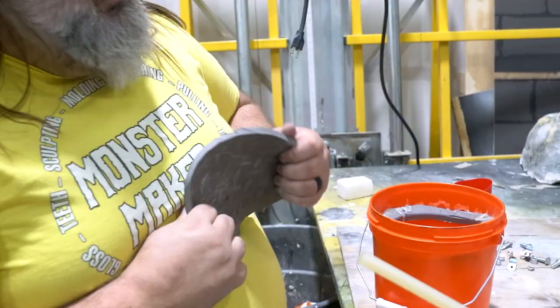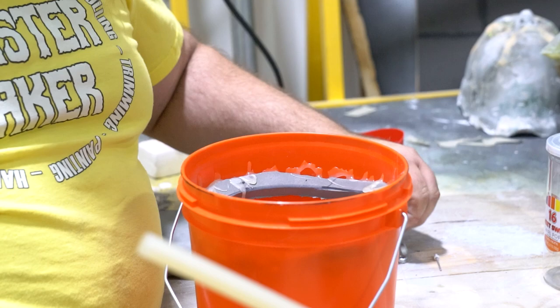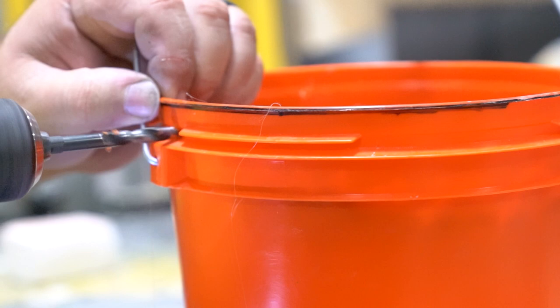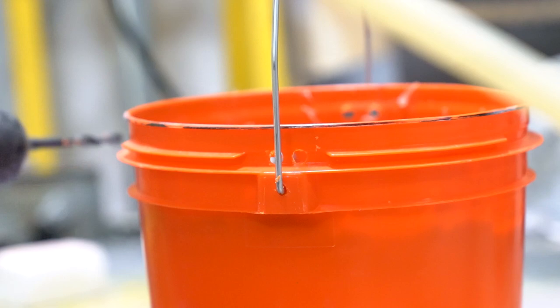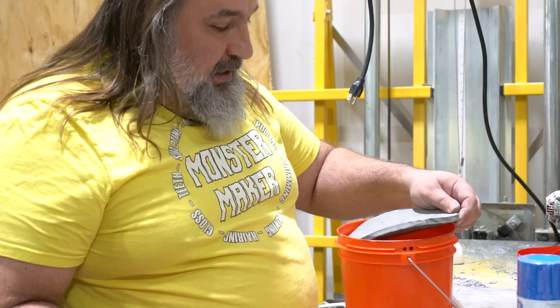A handful of noisy stuff goes in — don't close it up without the handful of noisy stuff. I'm drilling holes on either side of the handle so I can zip tie it in place. Now I'm going to put glue on top of the ring so that I can settle the lid down in there.